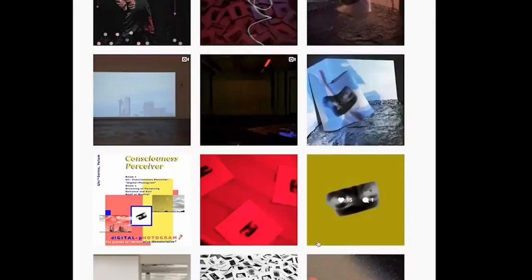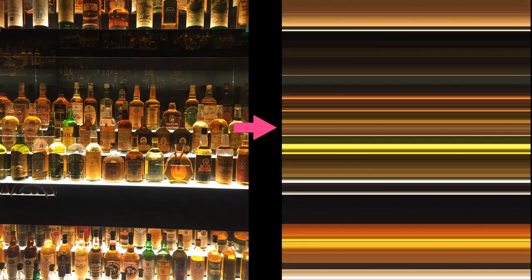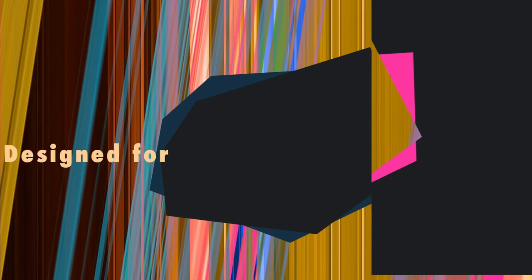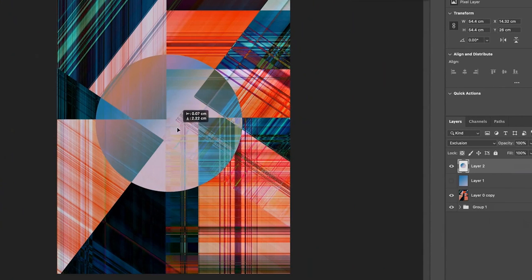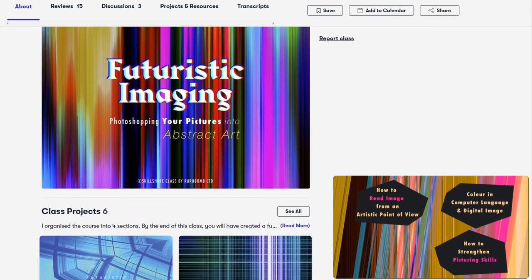There's something interesting for everyone. At some point you may want to release your music, so you would need a cover artwork. Before you hire anyone, why not try it yourself? To create dreamy looking artworks, I really recommend you to check out this course: Futuristic Imaging — Transforming your pictures into abstract art by artist and founder Van Roo Lin. In her Skillshare course, she shares creative methods on how to release your inner dreamy power and turn any photo into a futuristic, eye-catching artwork using Photoshop.